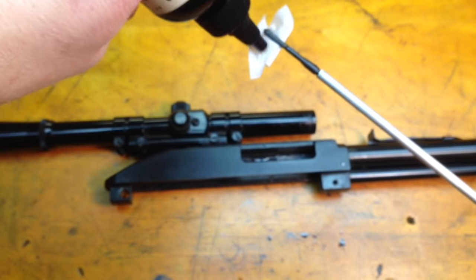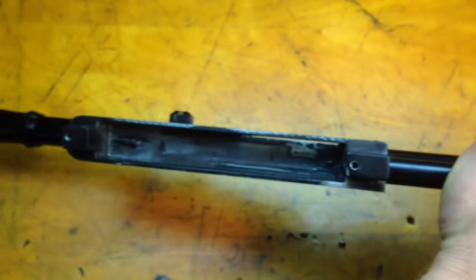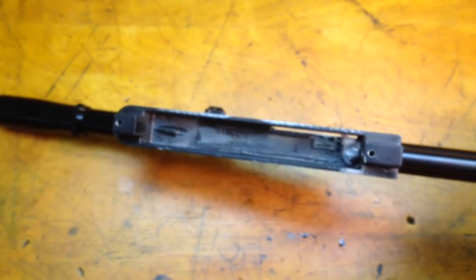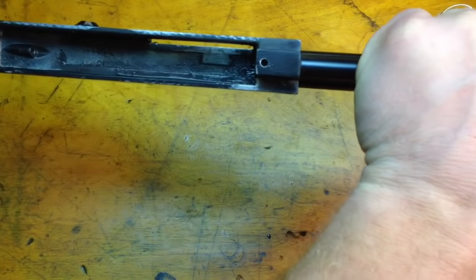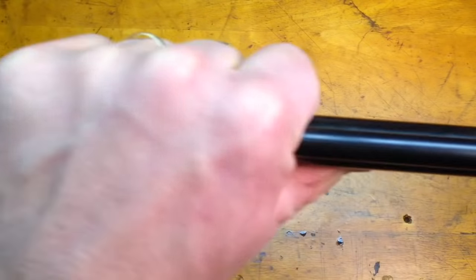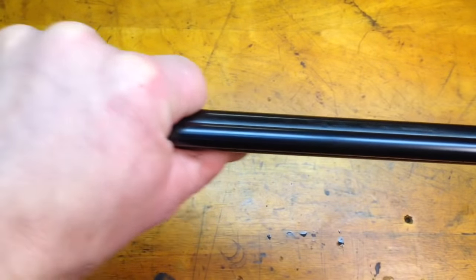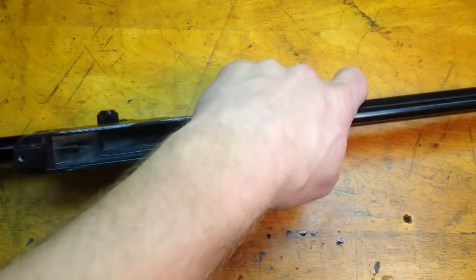Now I can take my clean patch and get my cleaning solution. The first thing I'm going to do is run it down the barrel. This gets some cleaning solution all the way down the barrel, working it into all the grooves. Once I get that worked in, I'm going to come back in with my bronze brush. This allows the cleaning solution to work inside the barrel and break loose anything that might be in there — any lead, dirt, or debris. Then I'll come back in with my clean patch and run that down the barrel all the way to the end.